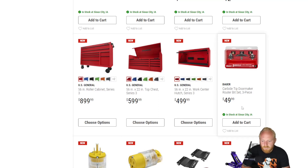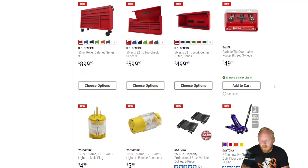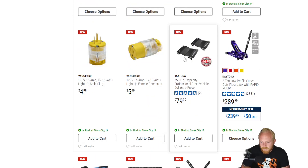Some carbide tip router bits are $50 from Bauer. They've been releasing quite a bit of router bits, and these types of bits can get quite expensive, so while this isn't necessarily cheap it's a lot better than what it could be depending on how much you're going to use them. They also have some steel vehicle dollies — very handy to have. These ones are $80 and support 2,500 pounds, which is still affordable compared to other ones that range a couple hundred to a few hundred dollars for a set.